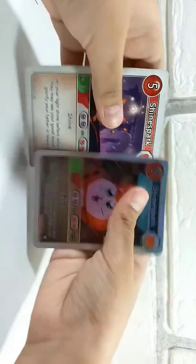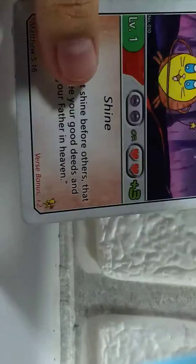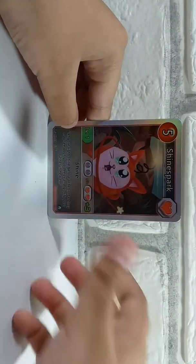The verse bonus is also the same. As you can see on the normal Shine Spark it says the verse bonus is two, and here on the holo Shine Spark it says the same.